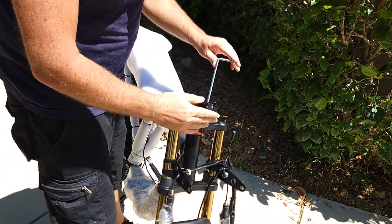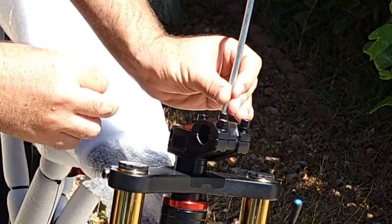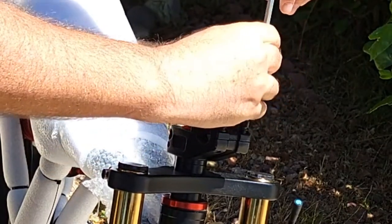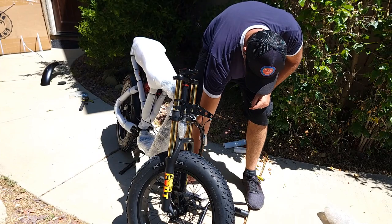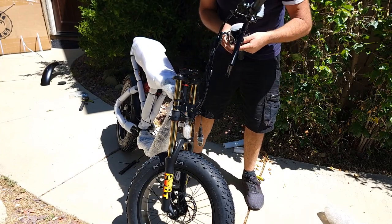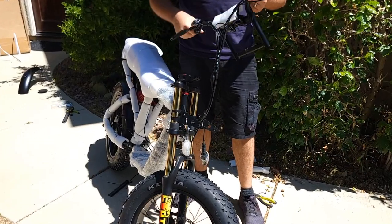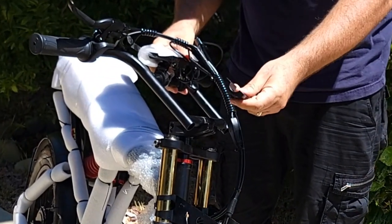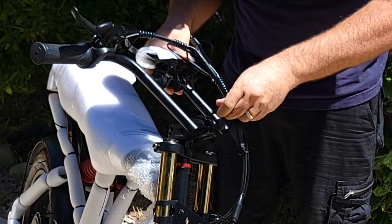Next step, you need to attach the handlebar. You'll need to remove the bracket with a hex key — remove the four bolts first. Then get the handlebar, bring it up, make sure you attach it correctly, insert the handlebar, and reattach the same bracket you removed with the same bolts.